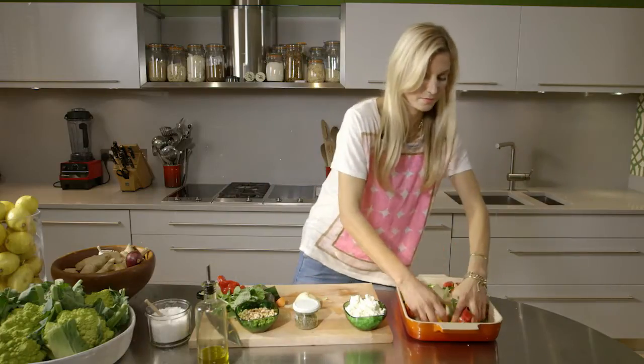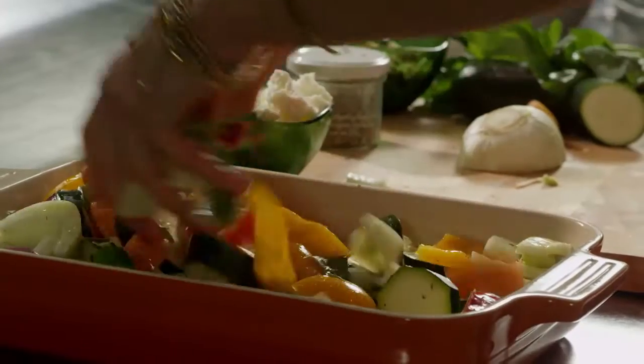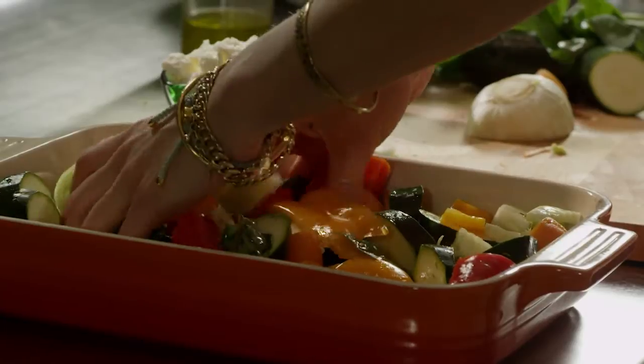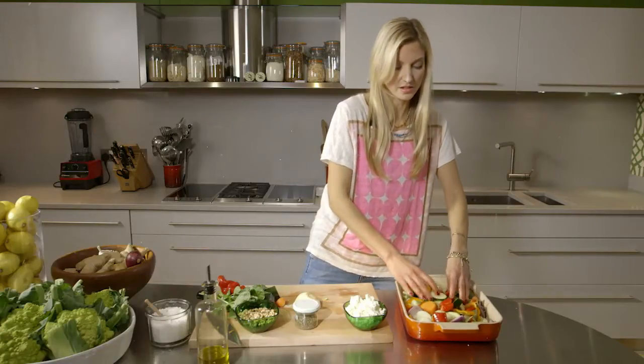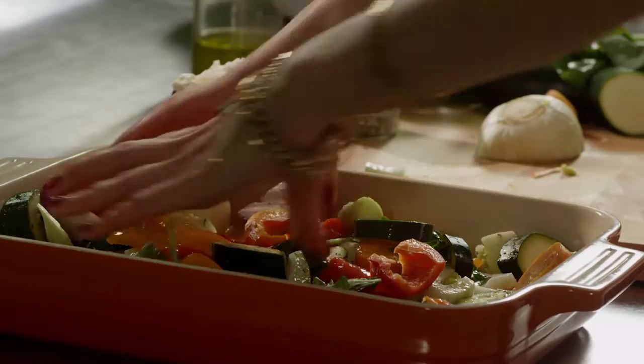Now mix it together so that everything is covered with the spices and olive oil. Put it in the oven for 45 minutes at 180 — that usually works really well. But check it and stir it a few times, because you don't want the vegetables on the top to get cooked the most, so do turn it a few times.